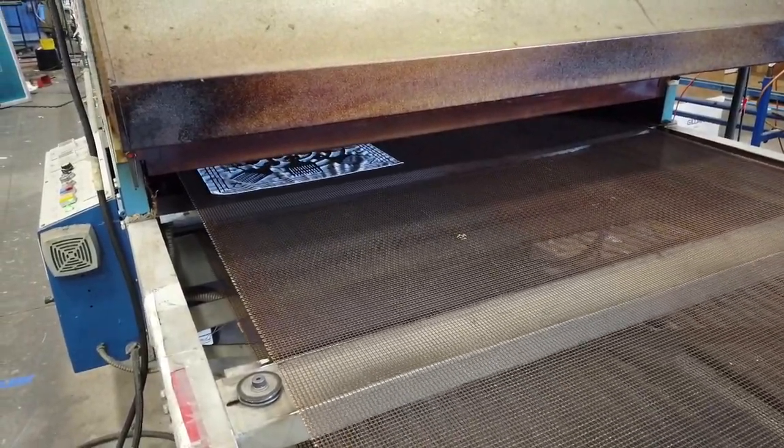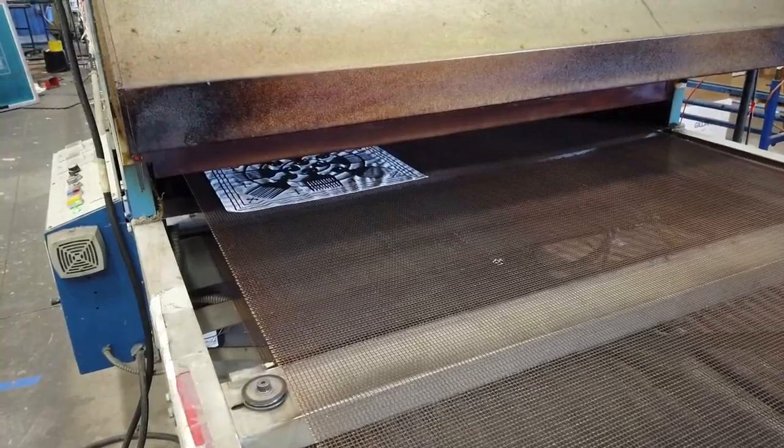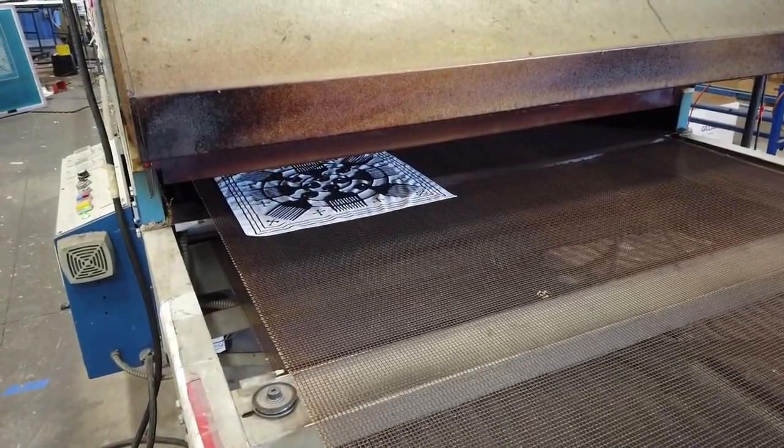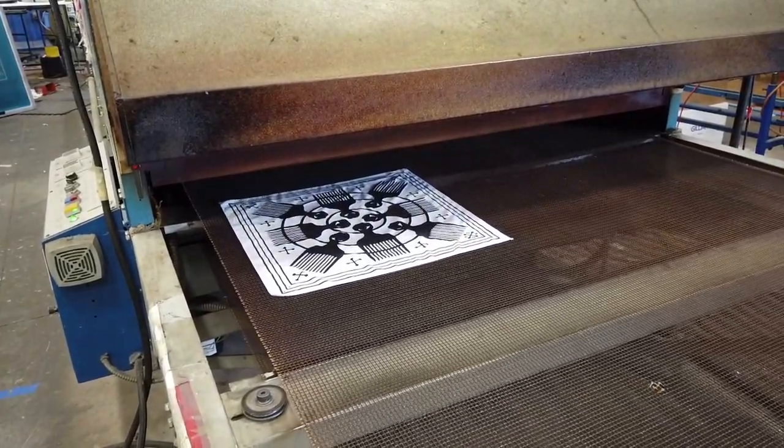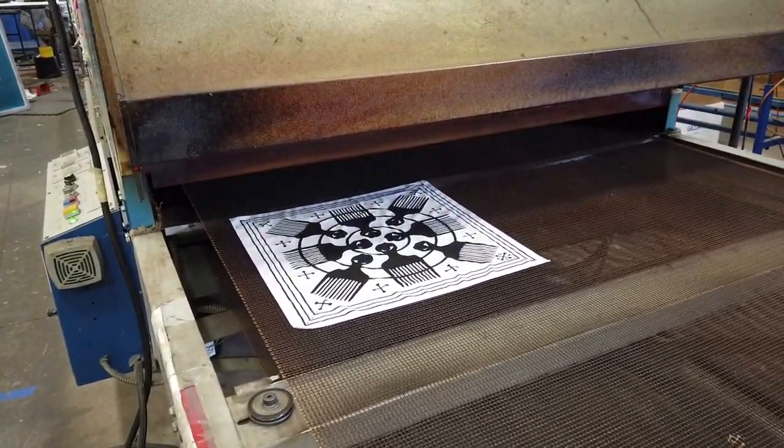Here you start to see the bandana emerging from our oven. At this point it is fully cured and ready to be worn. This design is now permanently adhered to the 100% cotton bandana that we make here in the United States.